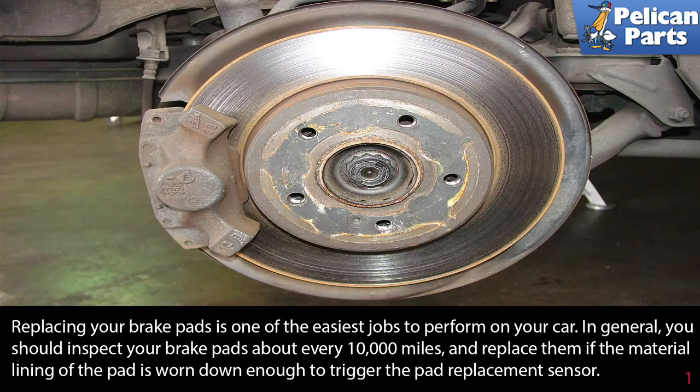Replacing your brake pads is one of the easiest jobs to perform on your car. In general, you should inspect your brake pads about every 10,000 miles and replace them if the material lining of the pad is worn down enough to trigger the pad replacement sensor or down to the wear bar indicator on the pad itself.